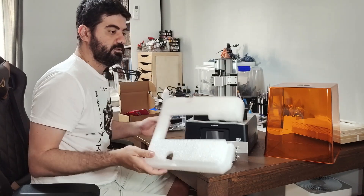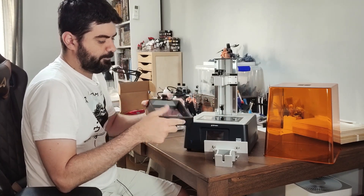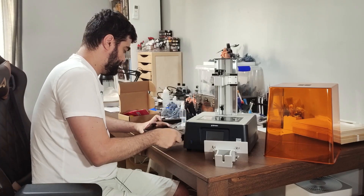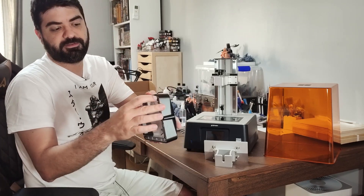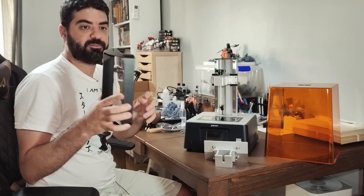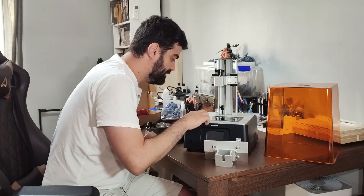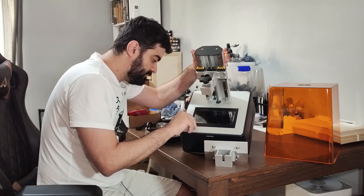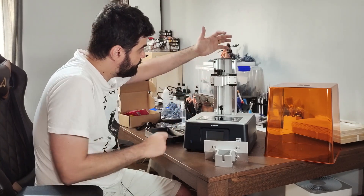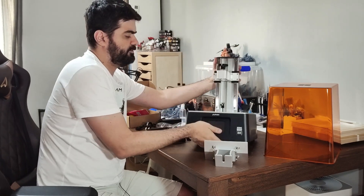I'm enjoying what I've seen so far. The FEP vat is metal made — looks great — with little fits here, something that Phrozen never put on the printers before. Now they have it for the first time, at least for me. I never bought other Phrozen printers besides the Sonic Mini 4K, but this time they put the fits that I always talk about. Here's the screen, and it comes with a little plastic protector. I will remove it later, but it seems fine. And we have here a dual linear rail — it seems pretty solid. It's a beefy machine. It's heavy.